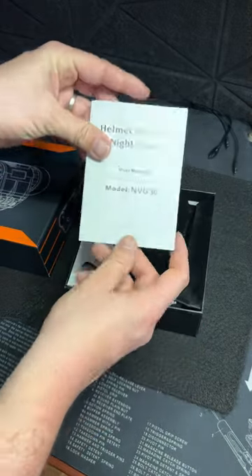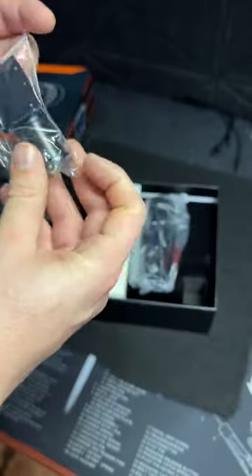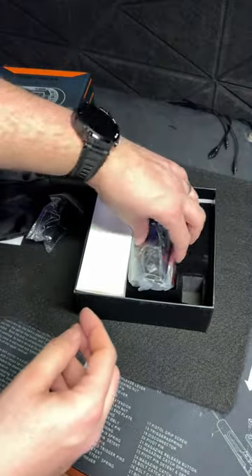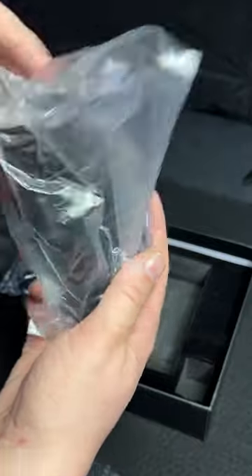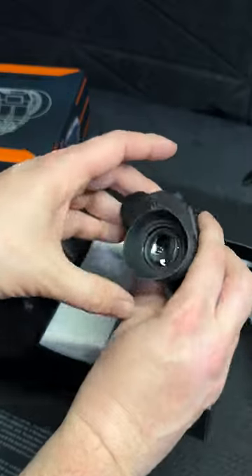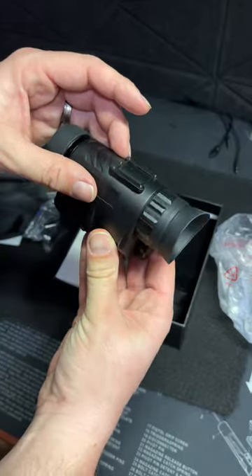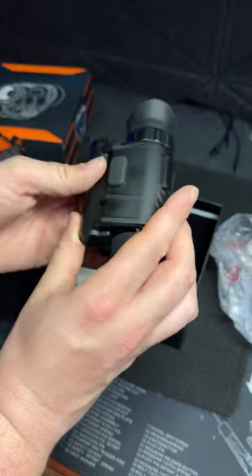Right off the bat, we have the manual. We have a nice little protective bag, part of the mounting system — we'll set that aside for now. And this is the device itself. Can't wait to start using this. This is considerably less bulky than other monoculars I have had the opportunity to use and review.